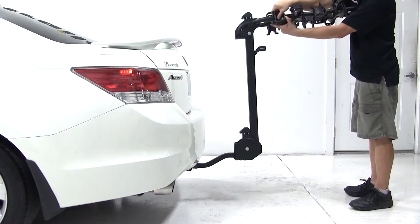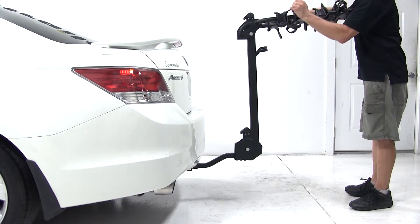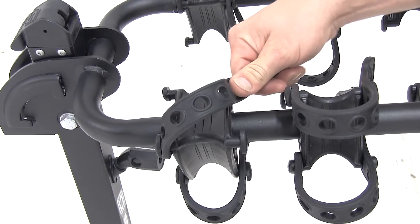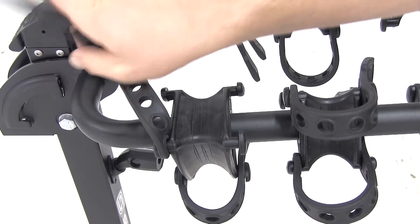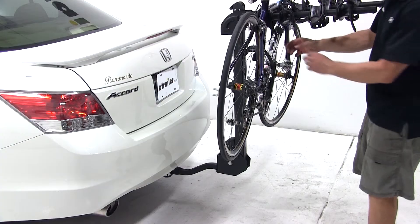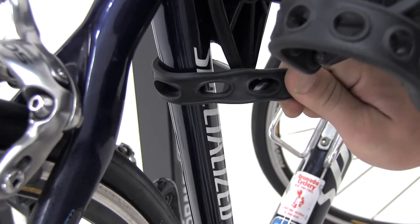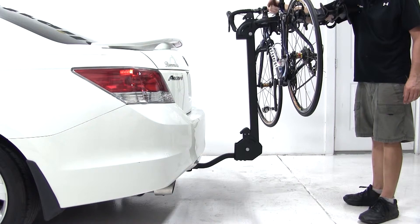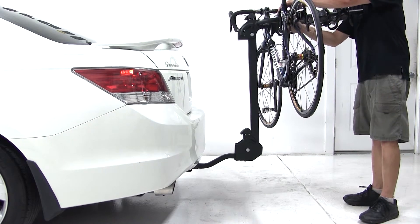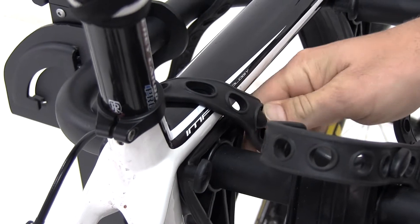Now we're going to go ahead and load up the bike. First thing we'll do is make sure the straps are out of the way on the cradles we're going to use, then go ahead and tilt the anti-sway part of the cradle towards the inside. We'll load up our bike, balance it out, then swing the anti-sway part of the cradle back down towards the seat tube. Run the strap around it, securing it, and then we'll go ahead and run the remaining straps over the top tube. And that's what it takes to load up a bike.